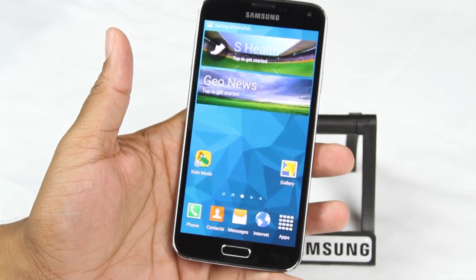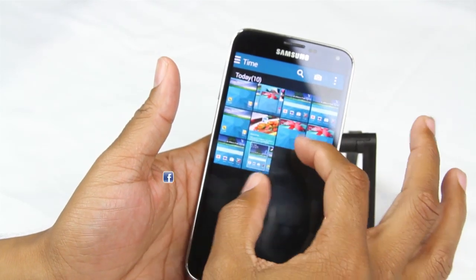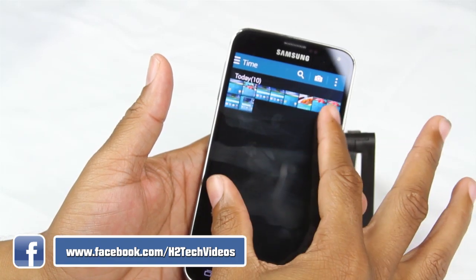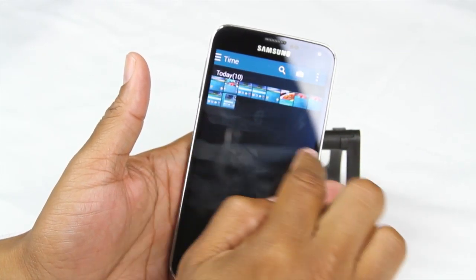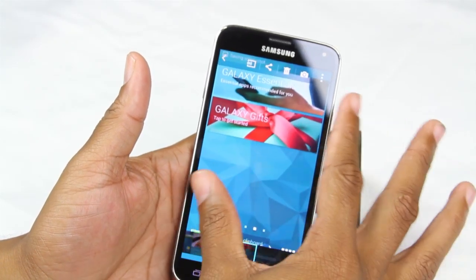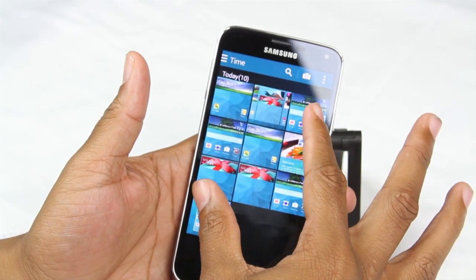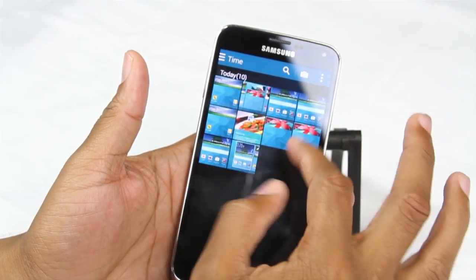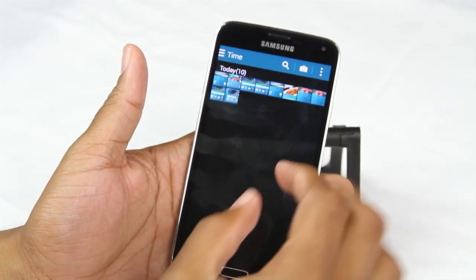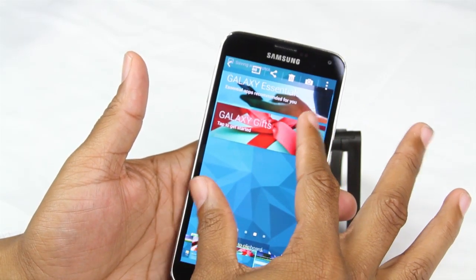Our third gesture is going to be found in the gallery app. When we go to the gallery, you can actually pinch to get a different view of your pictures. If I pinch, notice that they actually do get smaller so you can see more of your pictures. And if I pinch the other way, they'll actually get bigger. So if I'm in a photo, I can pinch in to get out of it and then pinch again to see more pictures. As you keep pinching, they get smaller and allow you to see more of your albums. Pinching in does one thing, pinching out does the other.